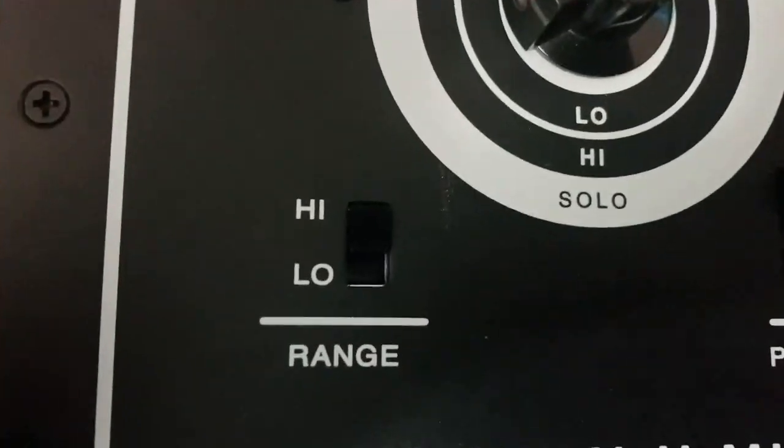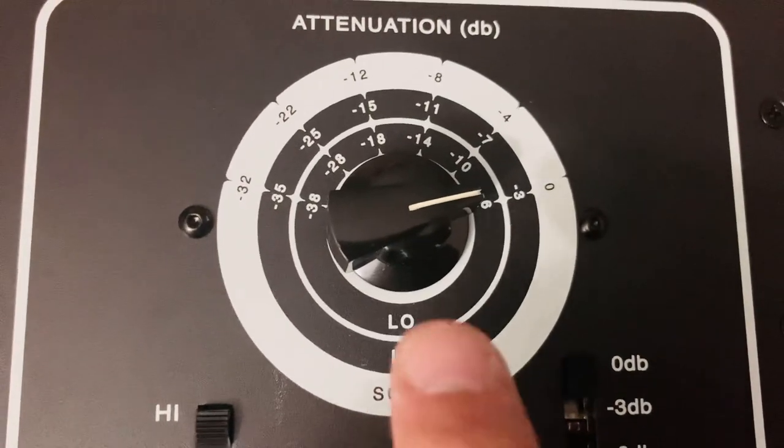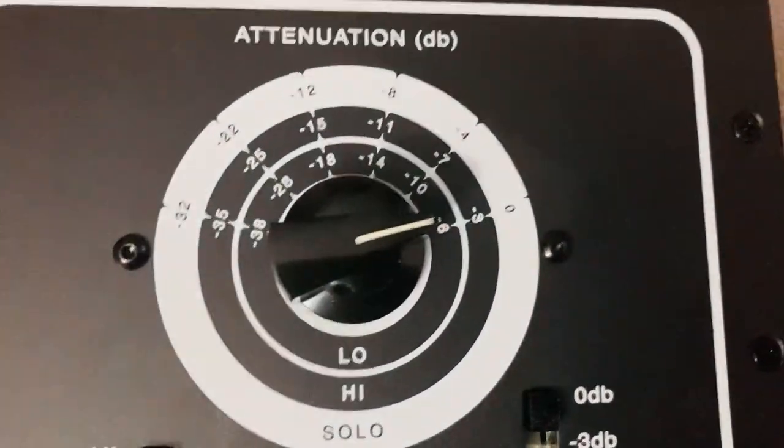The range switch — high or low — determines what dial setting you're on. You can see the dial: low, high. And obviously what you have that set to, that's going to be your level of attenuation on that circle.